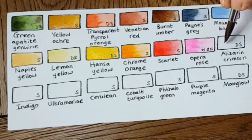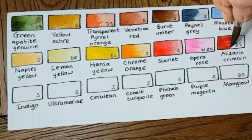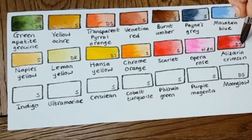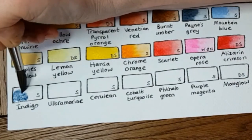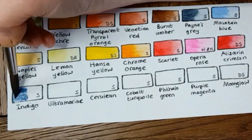The next one is Alizarin Crimson. I don't use it as much as Opera Rose, but I particularly like to use it when adding richness to a flat area of Scarlet — it just breaks up the broad expanse of flat red. That one is by Daniel Smith. It's a good color and it's not one I'd be without.